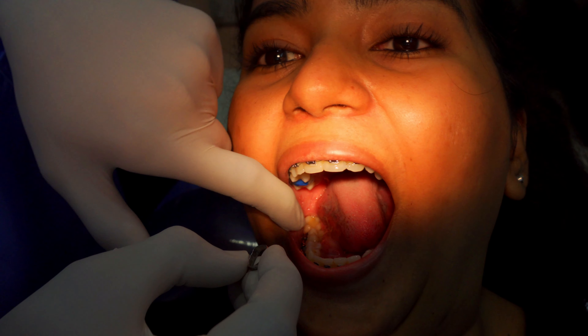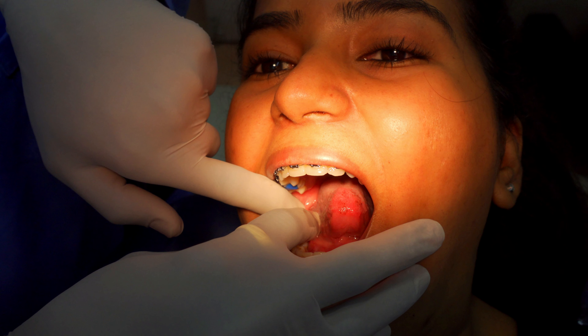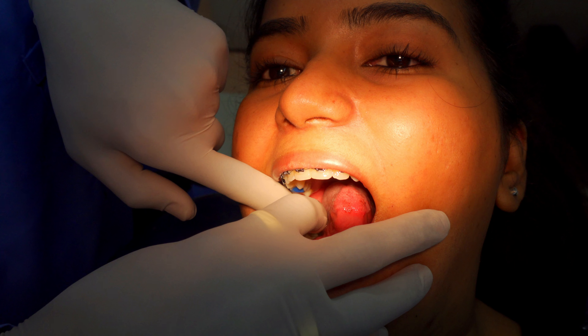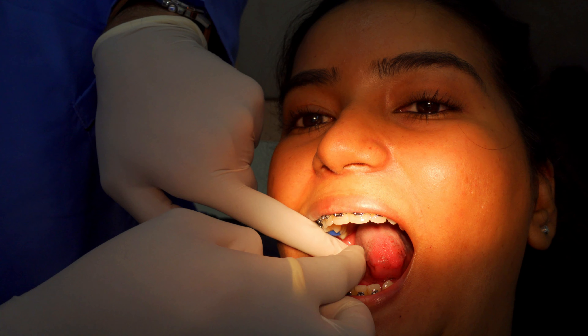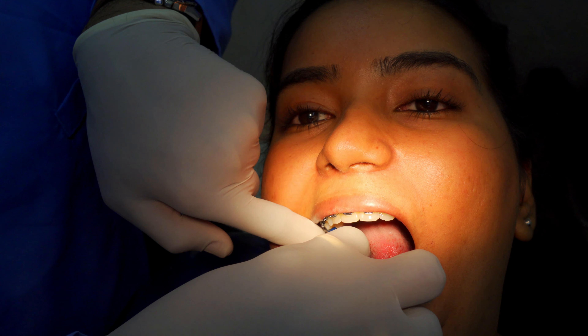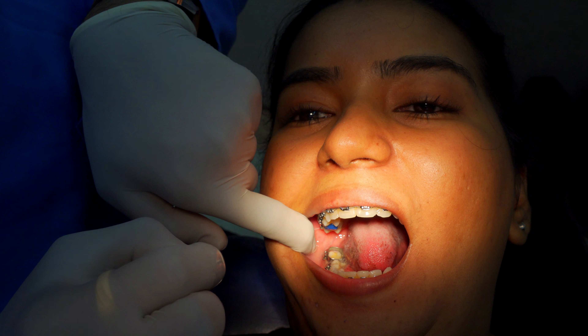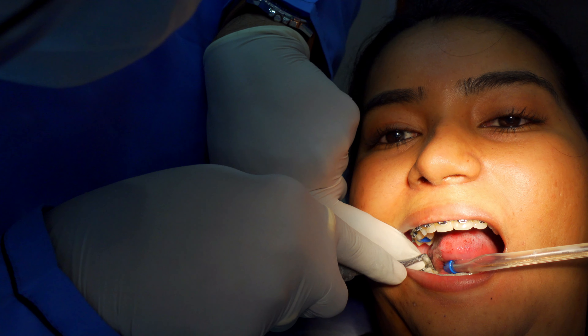Now coming to this molar band, I am always worried about this because this was the most hurtful process of anything else that has been done so far. When they were putting it on the other side, they were checking each of the molar bands and literally pushing it directly into my gums. My gums got sore and they started bleeding. I felt a lot of pain because the gums were hurting and the metal thing was hurting. After trying 3-4 molar bands, he found the perfect match, and he was trying to put it without anesthesia, which was very painful.